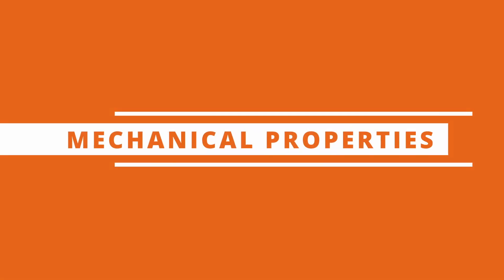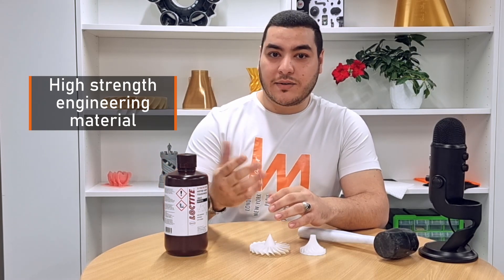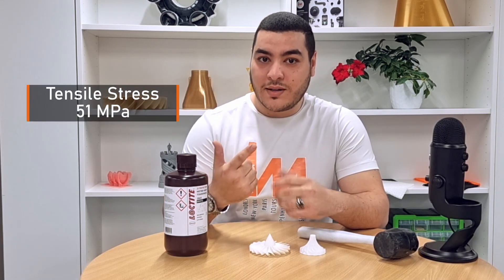Let's talk about the mechanical properties of the post-cured parts. Loctite 3843 is considered a high-strength engineering material that enjoys really good mechanical properties, such as a flexural modulus of 1783 MPa and a tensile stress of 51 MPa.